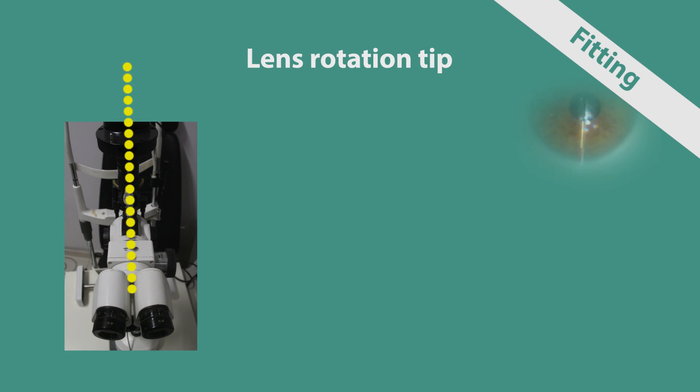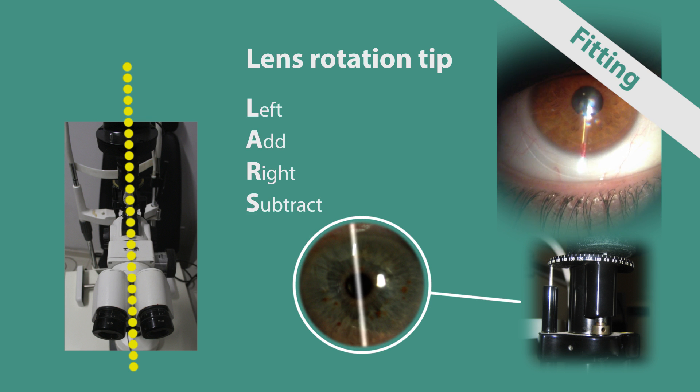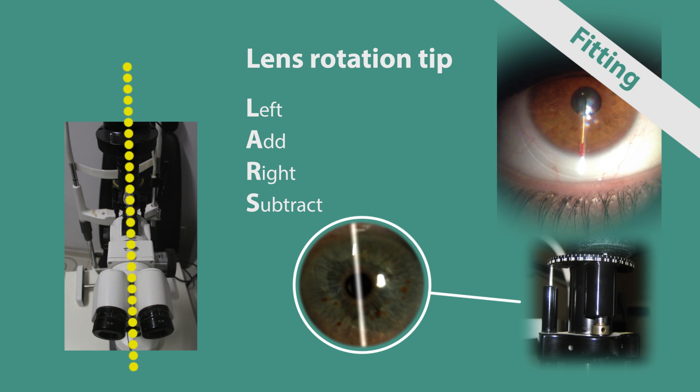The Delta Connors lenses have an engraved line at the 6 o'clock position. Since the position of the marking depends on corneal shape, position, and tension of the eyelids, lenses might be stabilized at a different than usual position. This possible rotated position has to be noted in order to be calculated with the over-refraction to achieve optimal correction with the final lens.